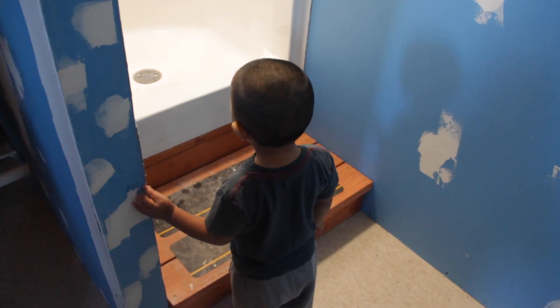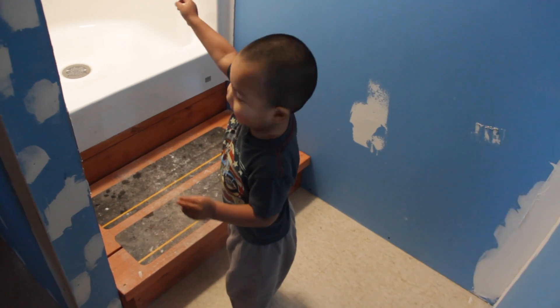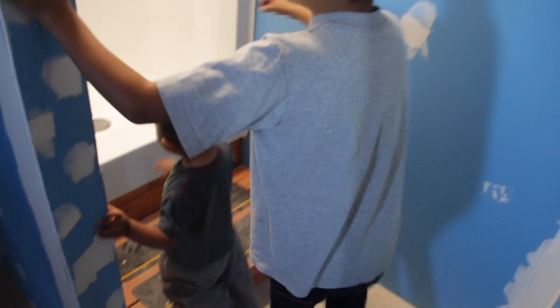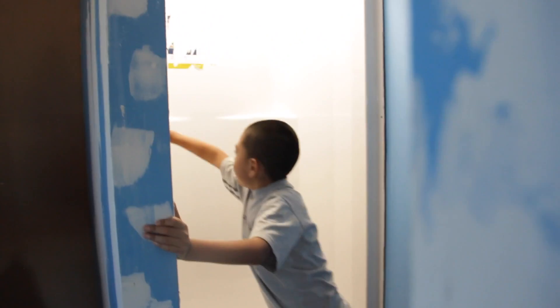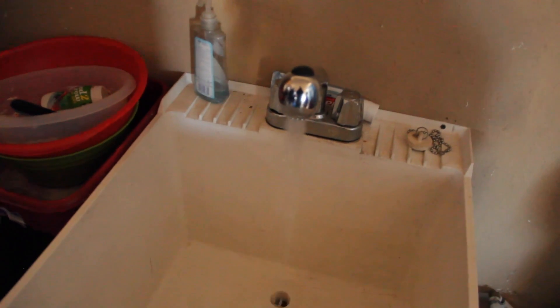Are you going to step in there, Cory? Let's see how much pressure you have. Turn on the shower — it's great, it still has great pressure. And that's it, that concludes our tour.